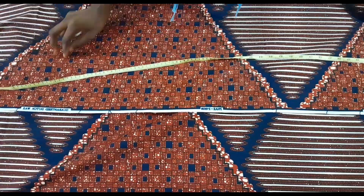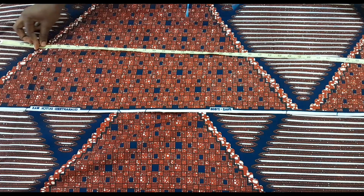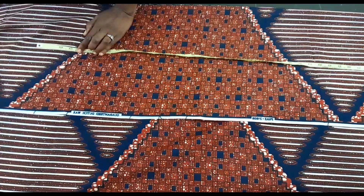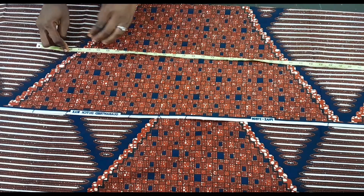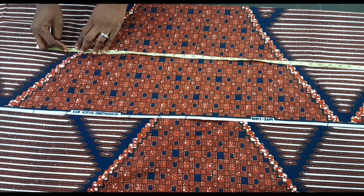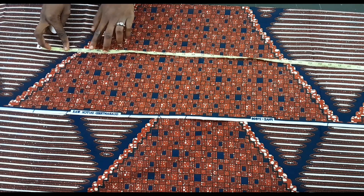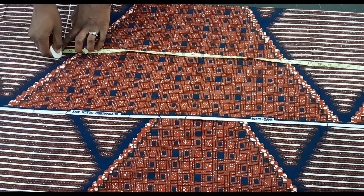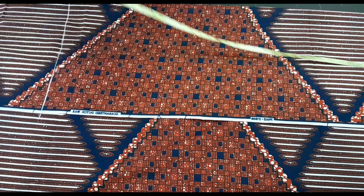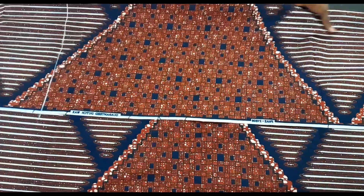The hip we are working with is 44 inches. I divided 44 inches by four to get 11, then added two and a half inches extra as sewing allowance, giving me 12 and a half inches on fold. The length we are working with is 57 inches — I added an extra three inches as sewing allowance. I'm going to cut it out now, front and back.